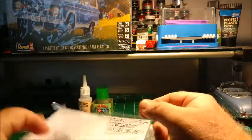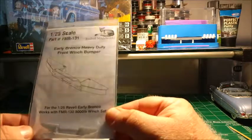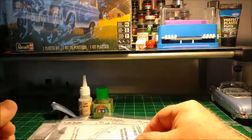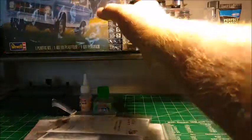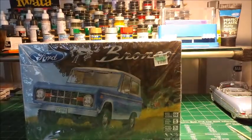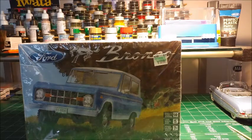Last but not least, this is the bumper for the winch — they make a bumper for the winch kit so you can attach it, because it will not attach to the kit bumper. That's what's been going on at the bench lately. Hope everybody is having a great week. I'll be doing a video soon on the Bronco and the Fireball Model Works setup. Thank you all for watching — take care, bye bye.